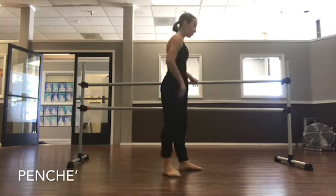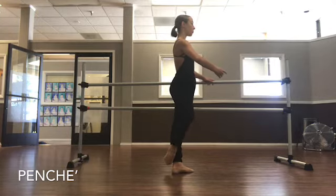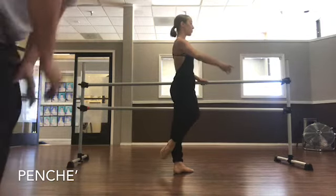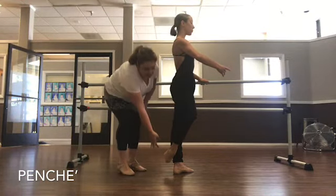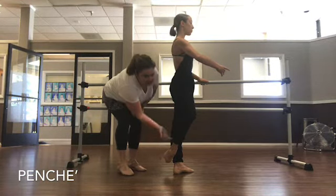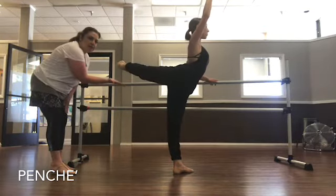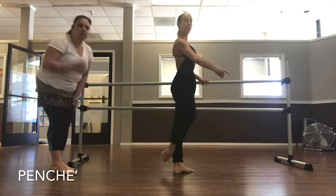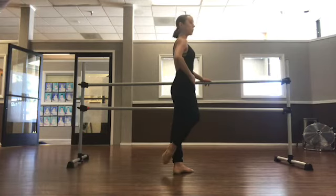Let's work on your attitude line. If Brooke can coupé behind her ankle — a good way to find your attitude is to just lift straight up from there so you have that angle. Her thigh is not gonna move, and the shape of her foot is going to stay as it lifts up in one piece — that should be your attitude line. Find a mirror where you can watch yourself practice that line as well.